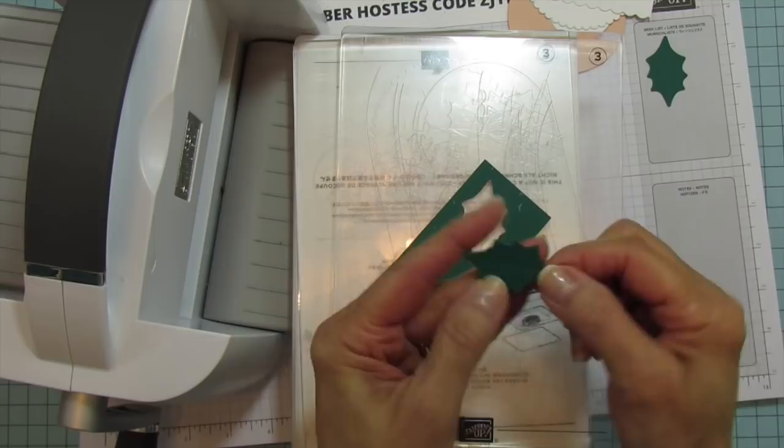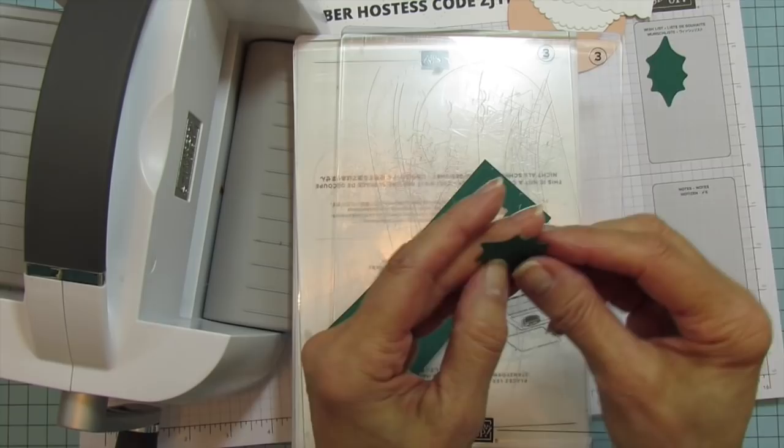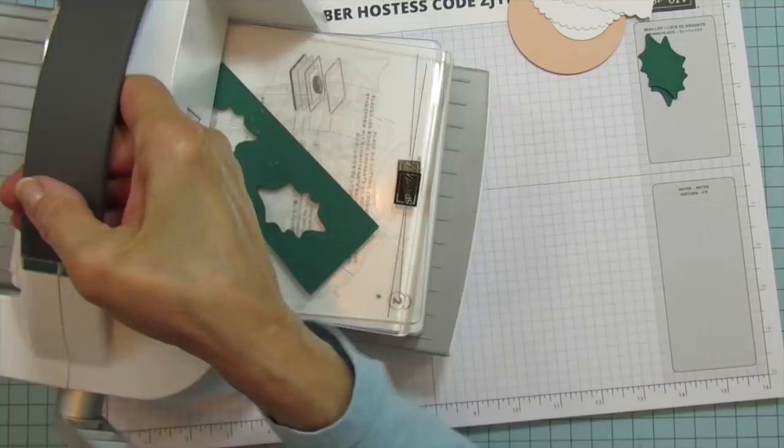There's our other holly leaf. The reason I have the inside piece is because it embosses it like a holly leaf — you can see the texture on there.